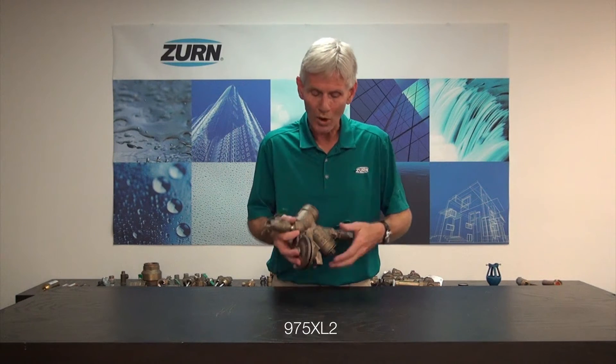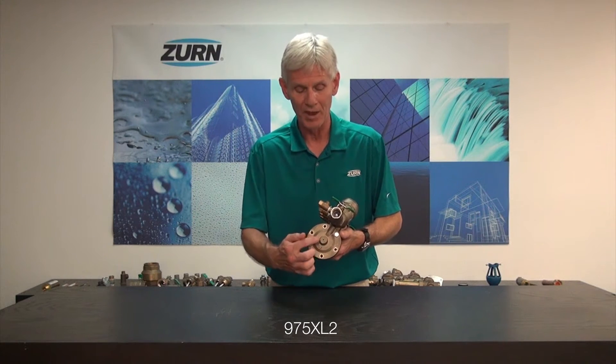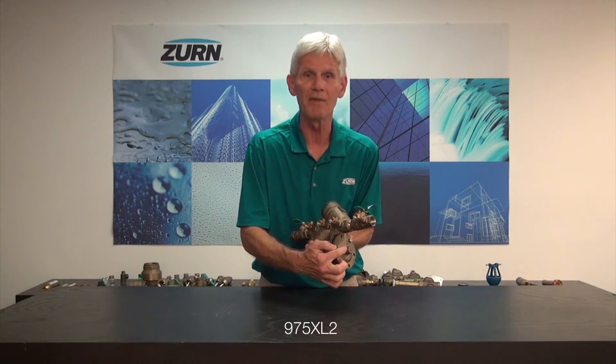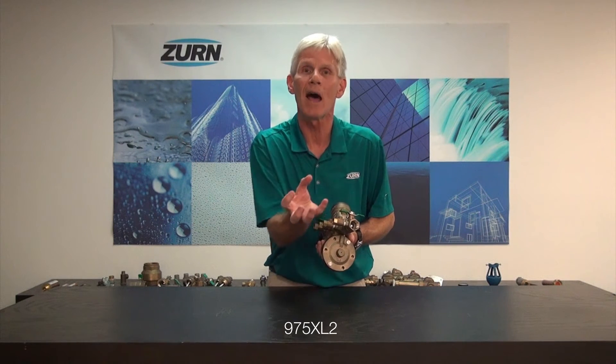The problem at hand is: what do I do when I have water coming out of the weep hole of the cover of the relief valve of the 975 XL2? Well first and foremost, let me give you a little indication why that hole is there. Internally, within the relief valve cover, we have a plunger that slides in there, and the hole allows that plunger to slide without pulling a vacuum.